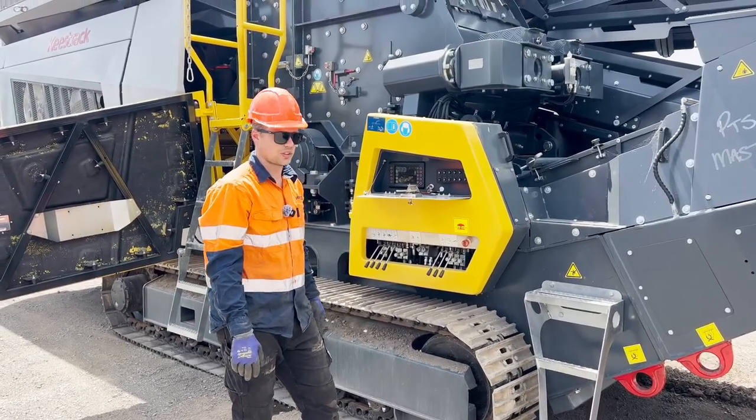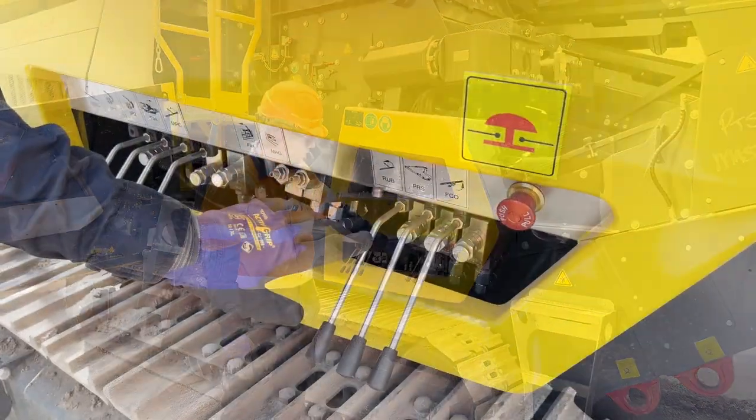Once the wing is up and in the installed position, then we can unfold the rub belt using this lever here.